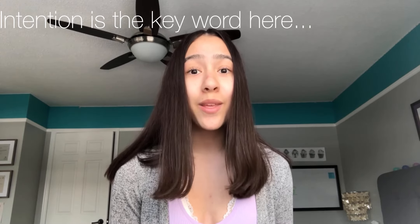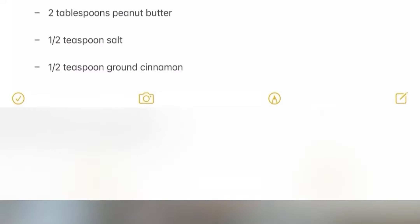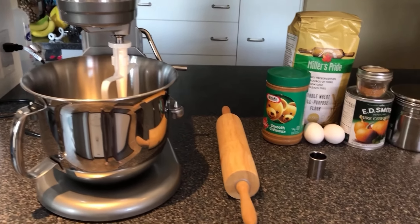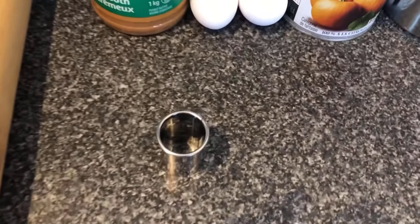With that, you will need the following ingredients: 2 and a half cups of whole wheat flour, 2 eggs, half a cup of canned pumpkin, 2 tablespoons of peanut butter, half a teaspoon of salt, and half a teaspoon of ground cinnamon. Some other recommended kitchen supplies are a stand mixer, a rolling pin or something you can use to roll out the dough, and cookie cutters to make your dog treats into cool shapes.